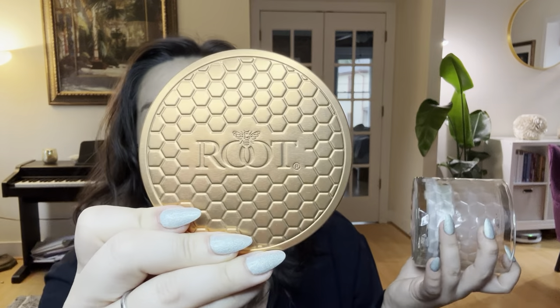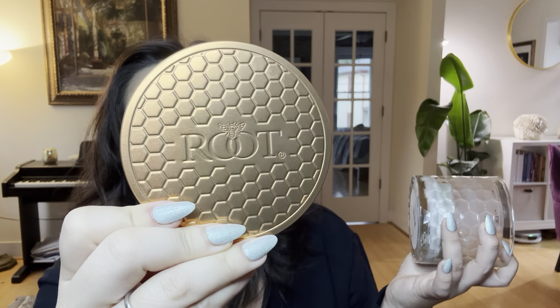These beautiful three-wick candles from Root — you can just snap the lid underneath and it's really pretty. They have really nice lids too; it says Root and it's got this beehive motif because this is a beeswax blend, but it is a strong beeswax.